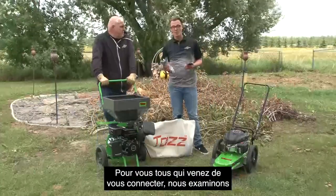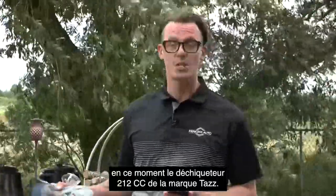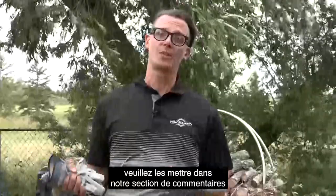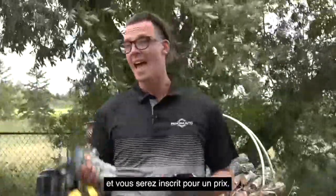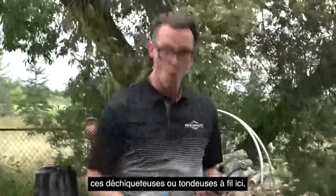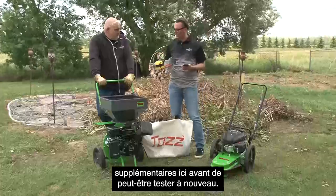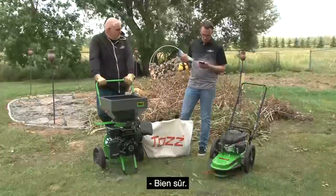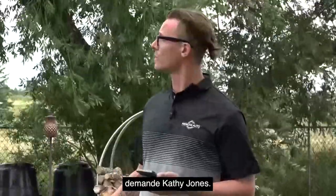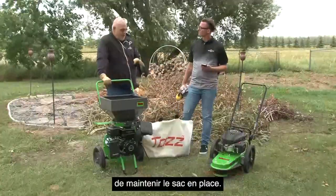For all of you just tuning in, we are reviewing right now the TAS brand 212cc chipper shredder. If you do have any questions on the unit, please put them in our comment section and we will do our best to get to them — you'll be entered for a prize. You could potentially win one of these chipper shredders or the string trimmer. We'll go through a few more questions before we test it out again. Do you have to use a bagger for this unit, asks Kathy Jones? Technically no, but it is recommended by the manufacturer to keep the bag in place.